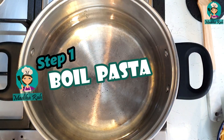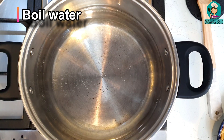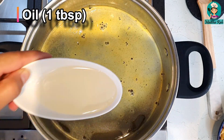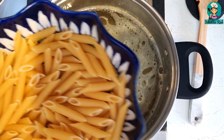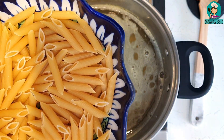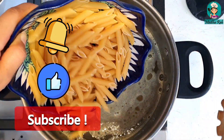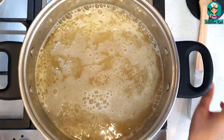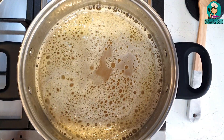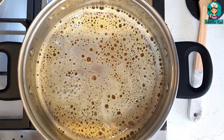First of all, we have to make white sauce pasta. I have water here that is almost at a boil. I will add 1 tablespoon of chicken powder and almost 2 tablespoons of oil. This pasta is 200 grams and I am using penne pasta — you can also use another type if you want. Our water is boiled so now I will add the pasta. When you boil pasta, spaghetti, or noodles, follow the instructions on the package because every pasta has a different cooking time. My pasta will be ready in 6–7 minutes.